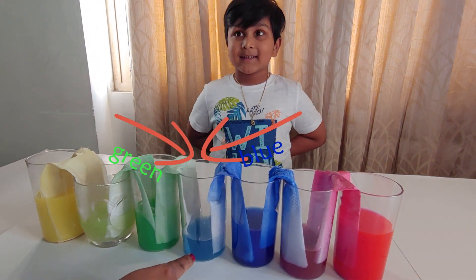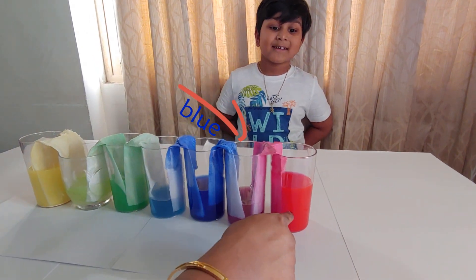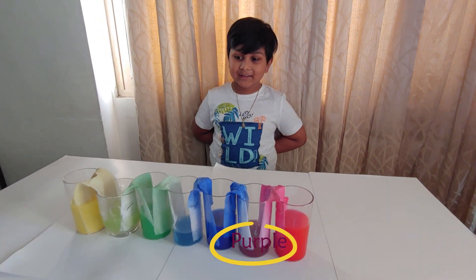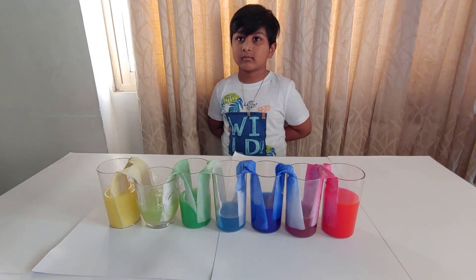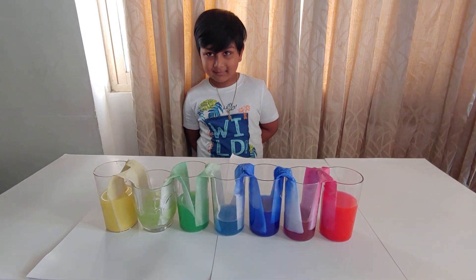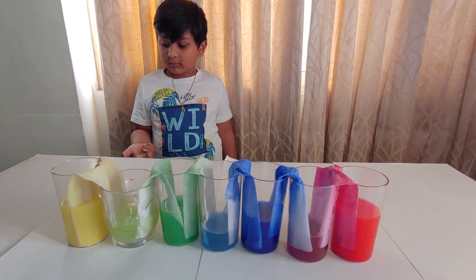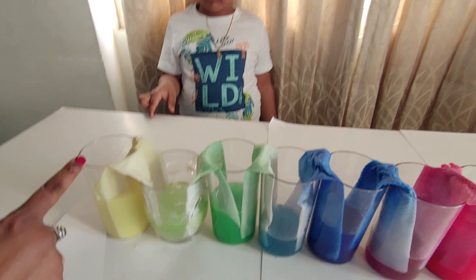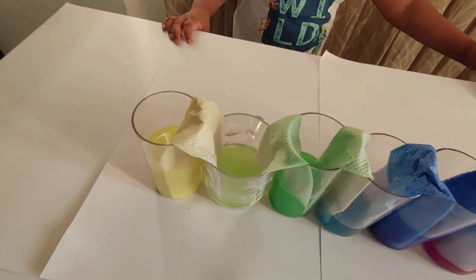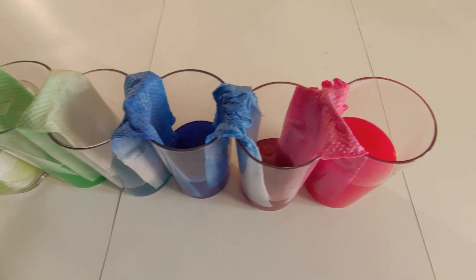And which color came? Teal. And what is this? Blue and red — which one came? Purple. So when you mix two colors, you get a new color. Along with the water, the color particles also travel from one glass to the other. That's why you can see the paper towel also changed its color.